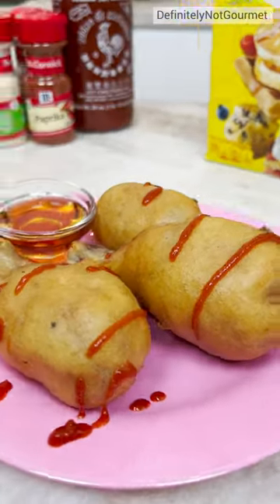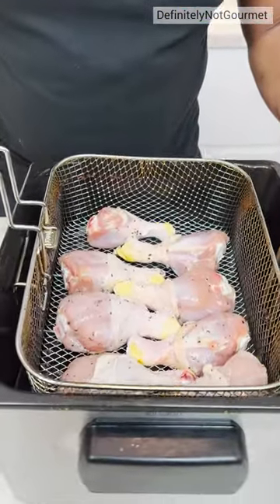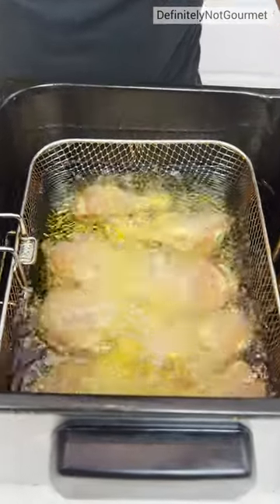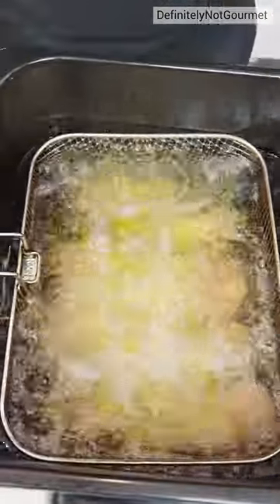Okay, homeboy, here goes. Chicken time. Oh yeah. Yes. Bubble away, bubble away.